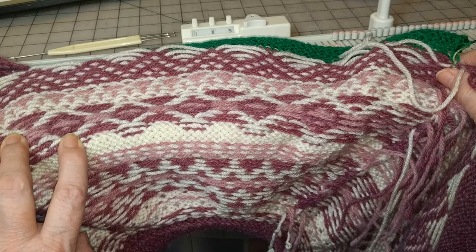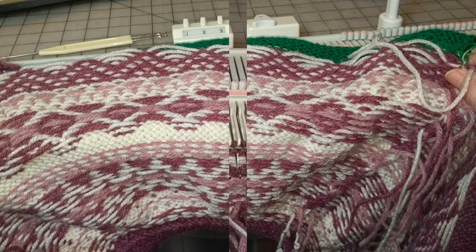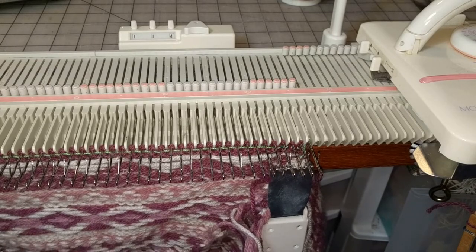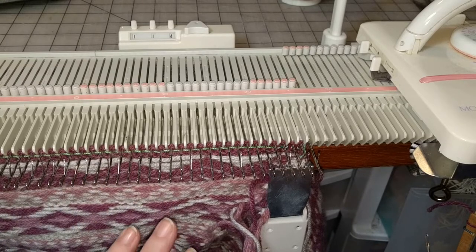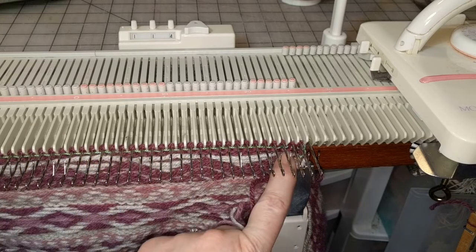You've seen me pick up stitches from waist yarn before so I'm going to do that off-camera and then I'll be back. I have the sleeve back on the machine at this point. I can't get my camera back far enough to show you the whole sleeve so I'm going to keep it set here — at least you'll be able to see what I'm doing on the right side. I'm simply going to knit the sleeve downwards from the yoke. This is the yoke right here.